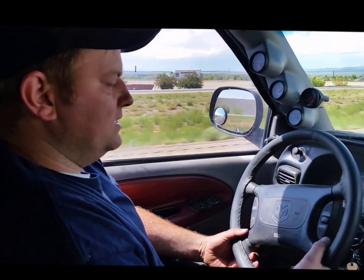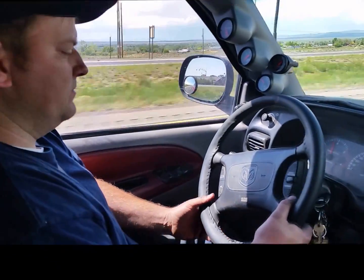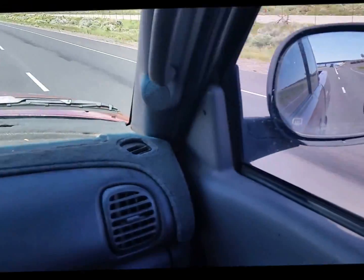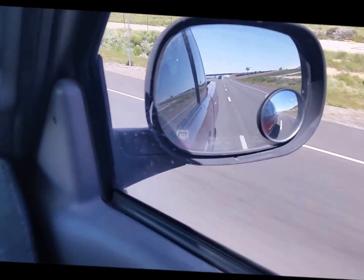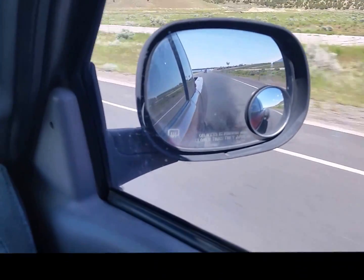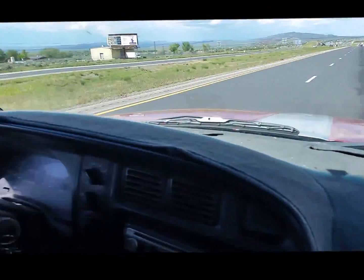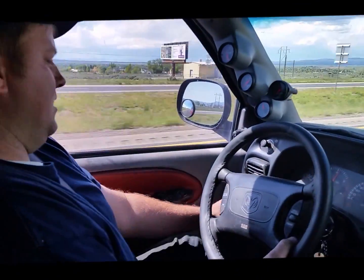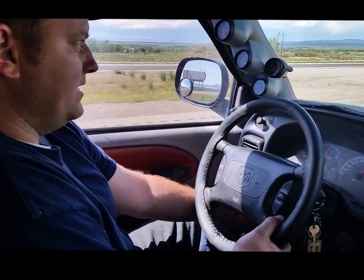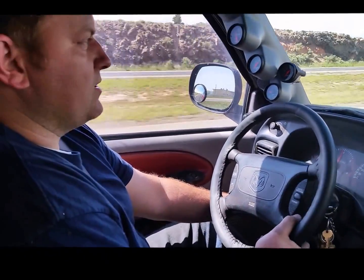Now we're going to show you the smoke adjuster and throttle response part of this system. I'm going to turn the cruise control on and hit resume. You'll see the smoke that rolls with full throttle response set. As you can see, it's pretty smoky. Now I'm going to turn the response down to control the smoke and save some fuel on the hills — definitely going to get better fuel mileage and you don't have to worry about smoking out the world.